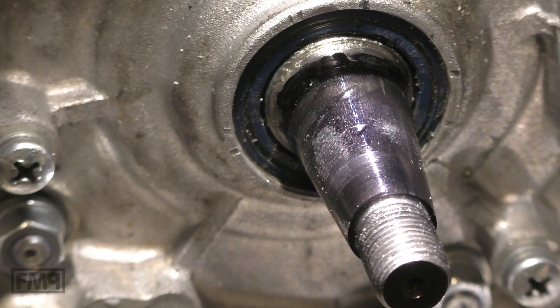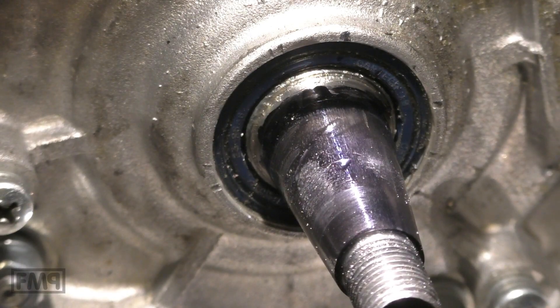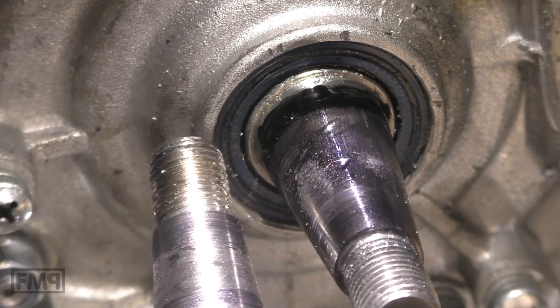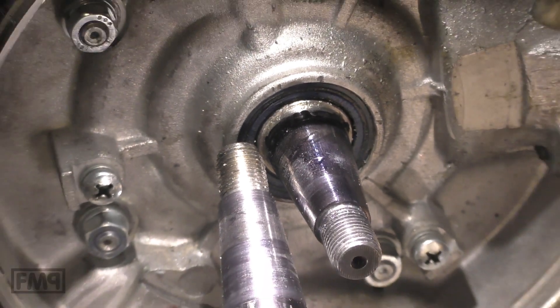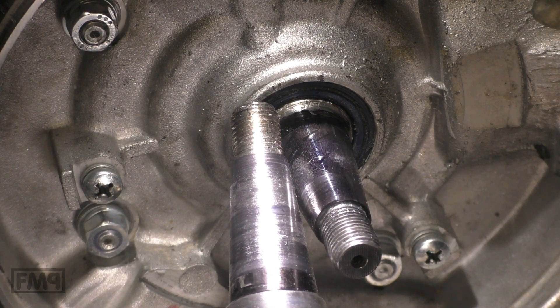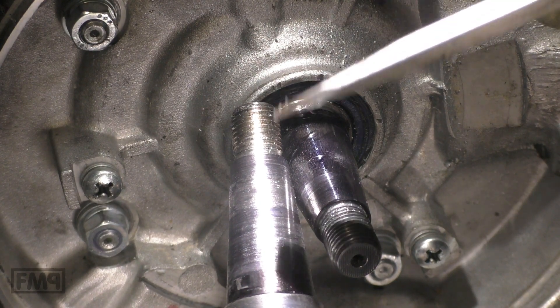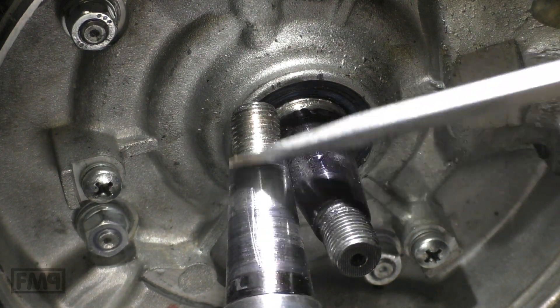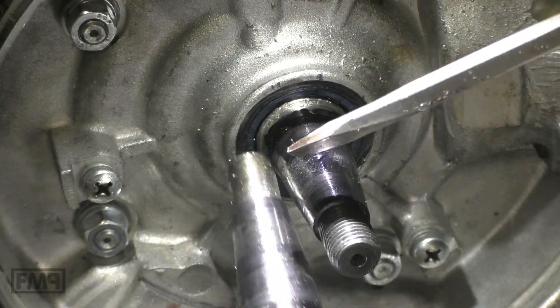I have it somewhere — wait, there it is. If you compare them, you can see that on the original crankshaft the marks are disappeared along the whole length of the cone. It did not do so here on this replacement part.